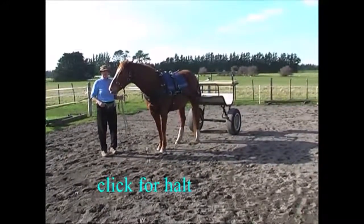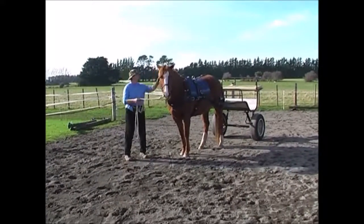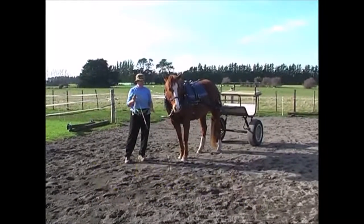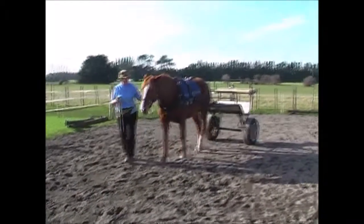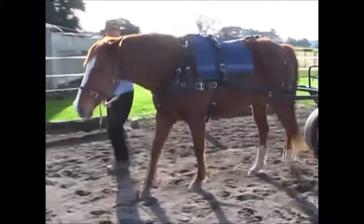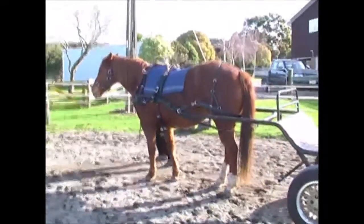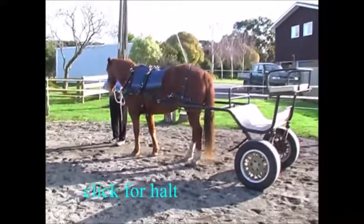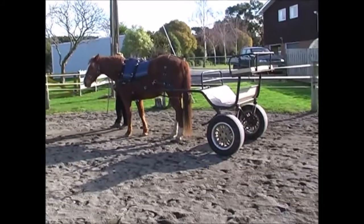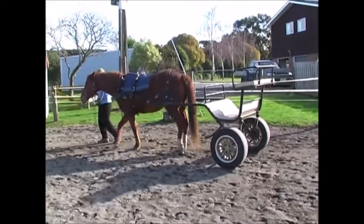The most amazing thing is the click means stop. I hadn't thought of that. We're doing a few transitions and every time we halt we get another opportunity to do a halt-walk transition, and then every time we're walking we get another opportunity to do a walk-halt transition, so that she gets the feel of the thing starting and stopping behind her.